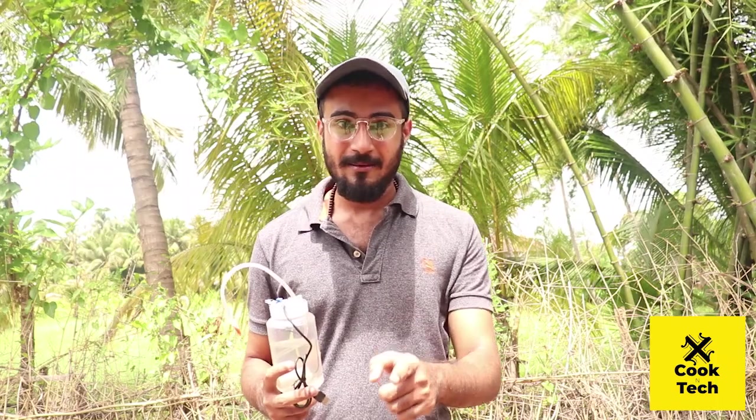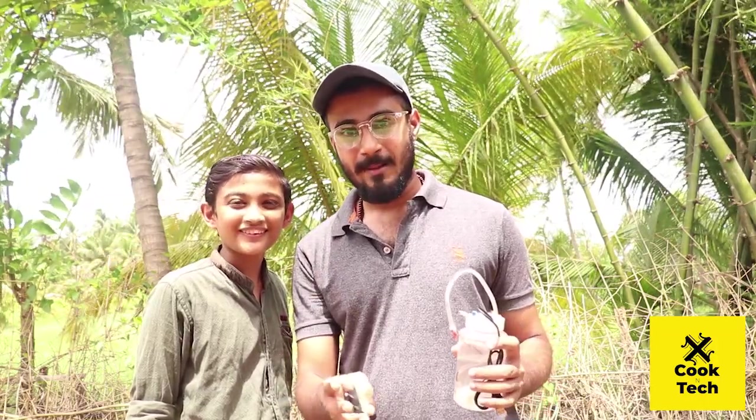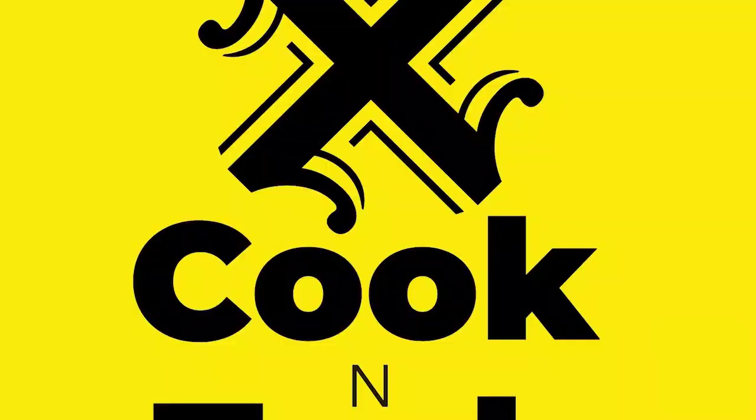Please like and subscribe to our video. I am going to bring you a few more videos. I am going to support my project. My cameraman Srirai — thank you.